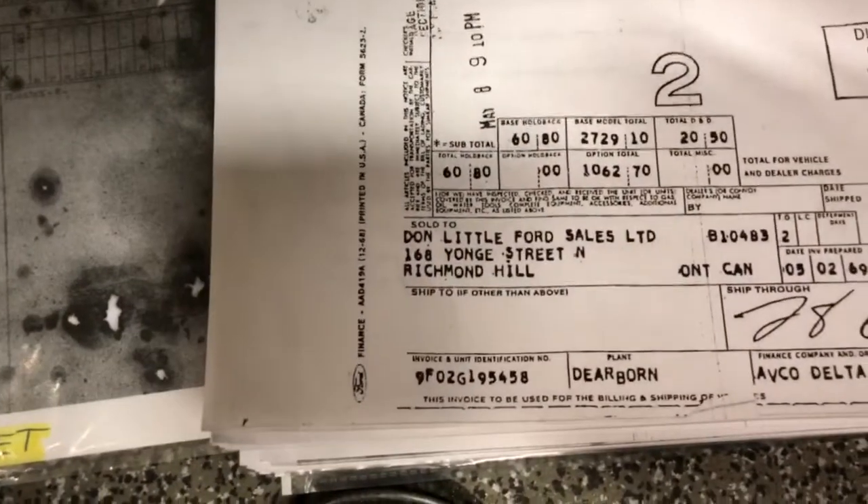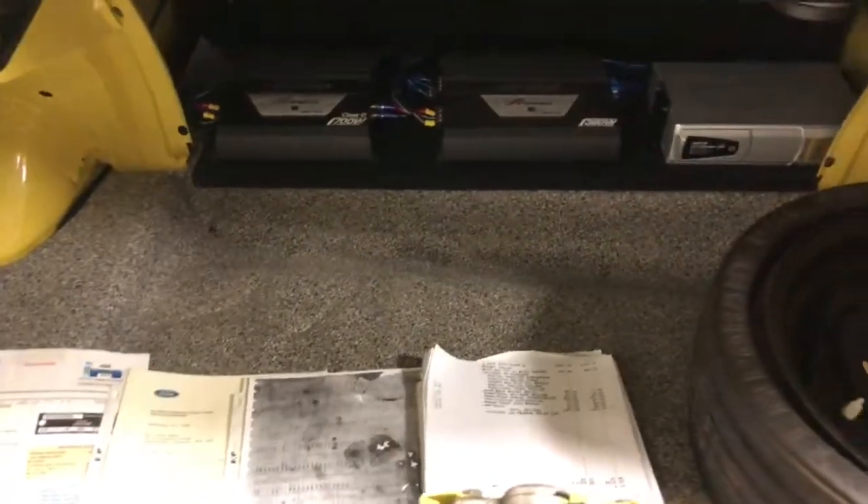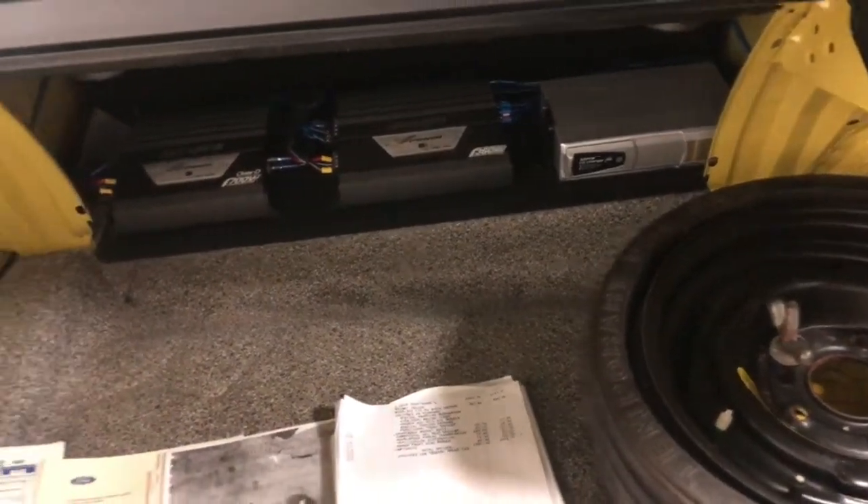So it was delivered to Don Little Ford sales in Richmond Hill, so it's a Canadian car. There is a bunch of stereo equipment that's been added to the upper trunk there, which could easily be removed to take it back to original.